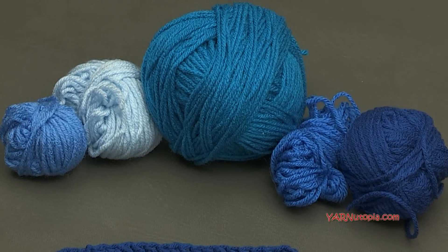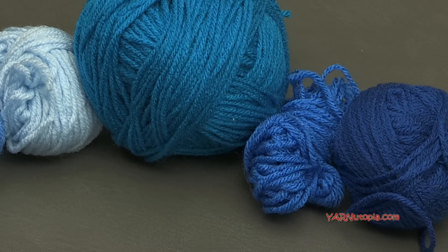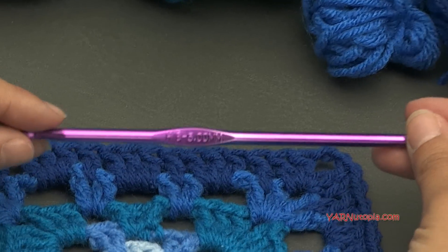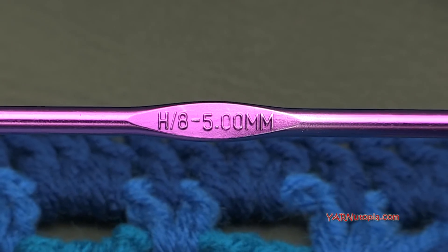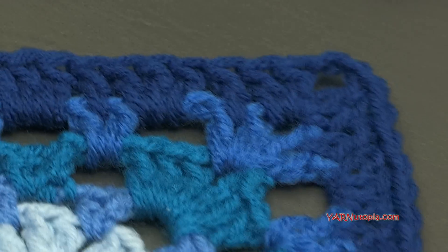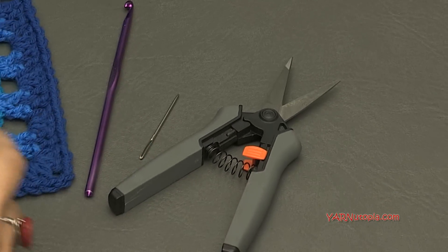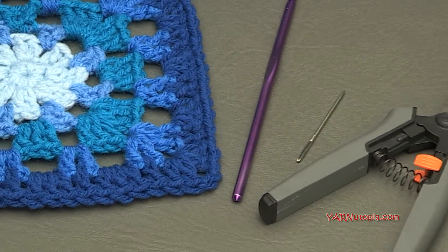You can use any scraps you have available. This is a ten-ply yarn which is worsted weight — you can use any double knitting or worsted weight yarn that you have. We're also using an H size hook in this demonstration, and the written pattern calls for an H size hook, so a five millimeter will be perfect. We're also using a yarn needle and scissors because we'll be cutting our yarn and sewing in our ends. I'm changing color quite often in this, but you can use as many colors as you want — that is creator's choice.